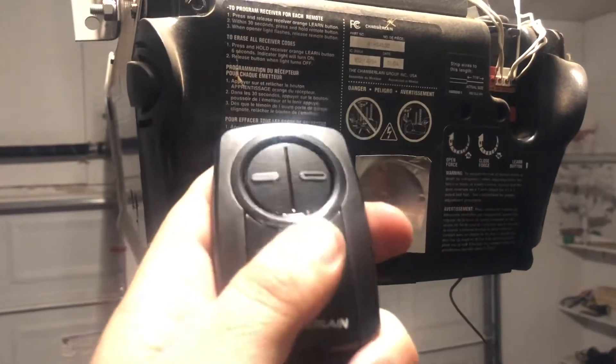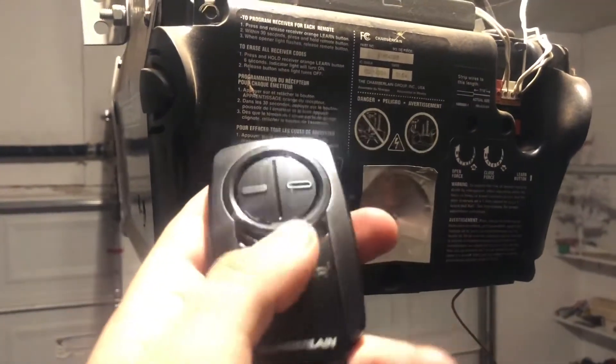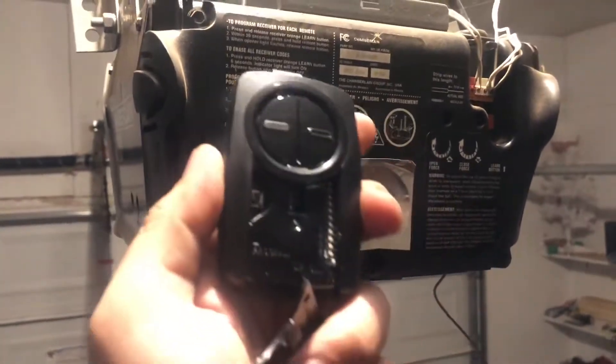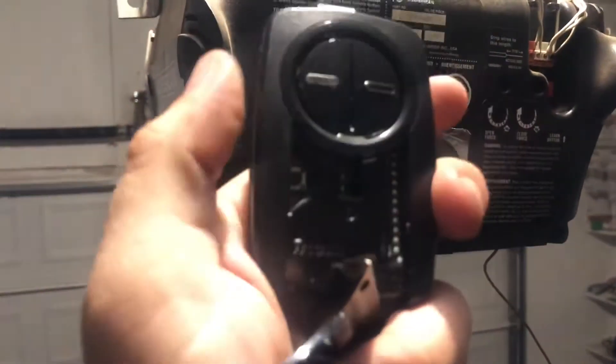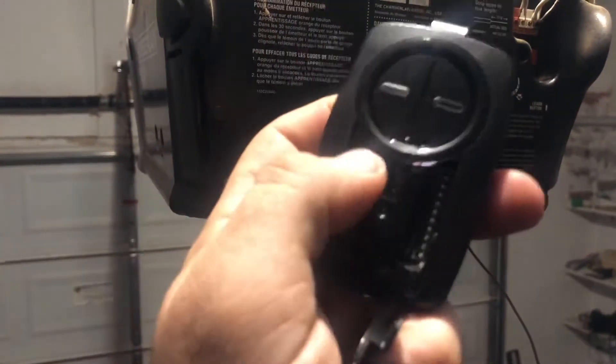To get it started, take it out of the box — it's already charged and has a little battery in there. Pull this little lever down, and on the inside there's a little button you're just going to hold down until you see that blue light.